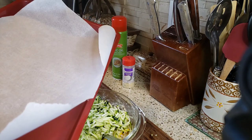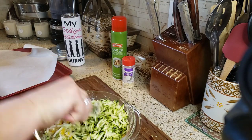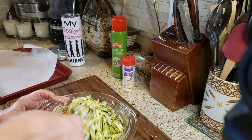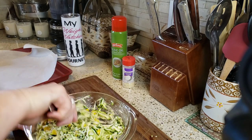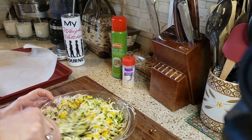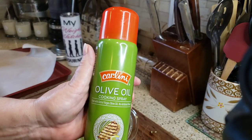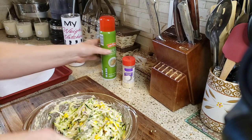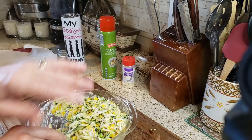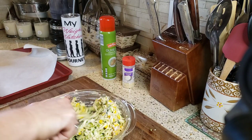You want a baking sheet lined with parchment paper. I'm going to stir everything together. I'm baking them with just a little olive oil spray on top — they get so nice and crispy on the bottom, a little fluffy and soft on the inside, and beautifully crisp on top. You're going to love them.